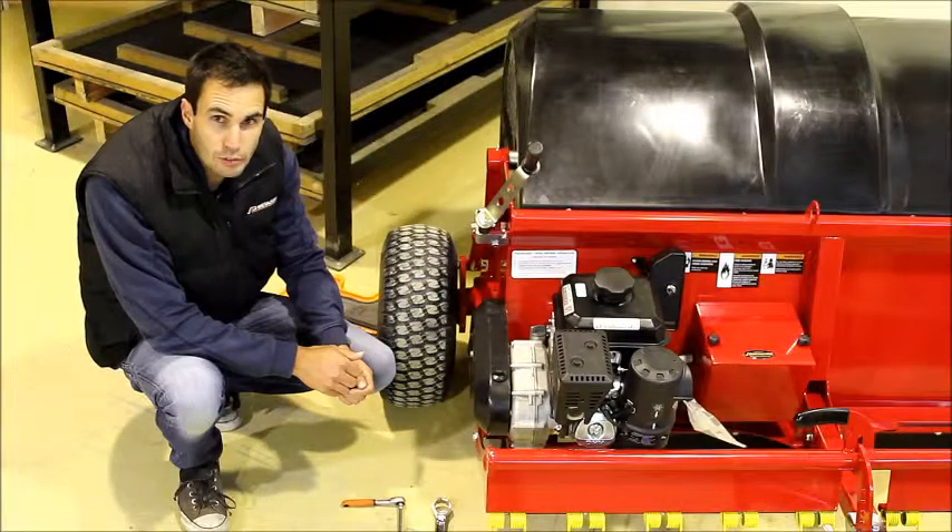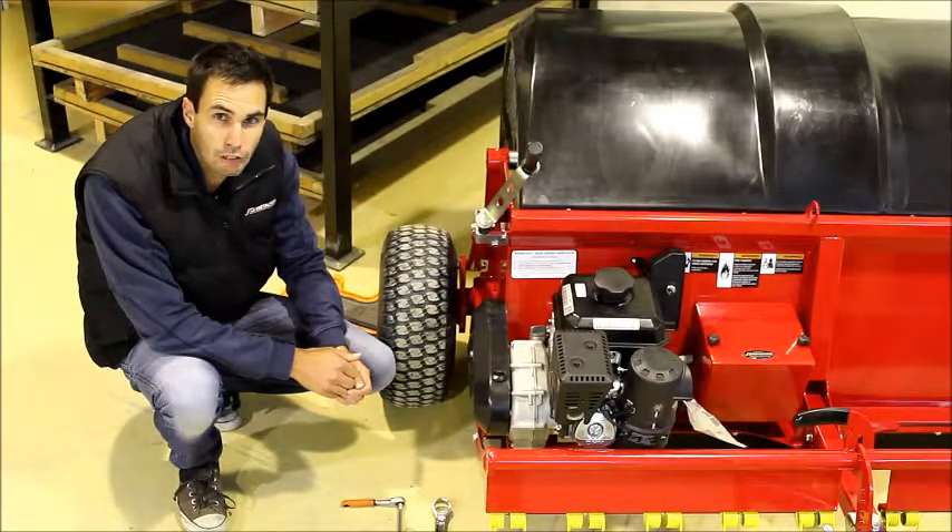Thanks for watching Metalform's Tech Tip on how to tension your chain on your ToneCollect 1500 Pro. Until next time, happy collecting.